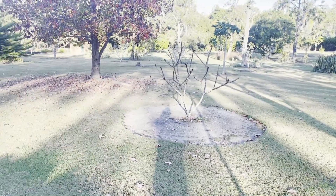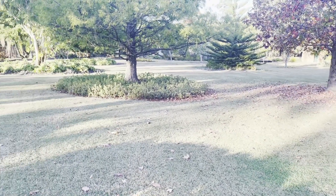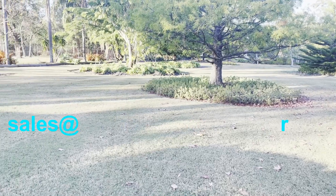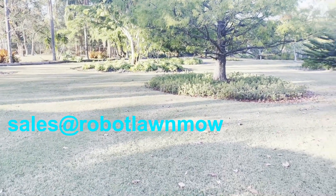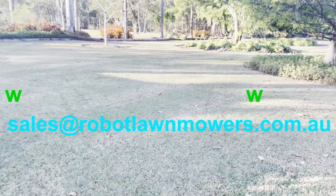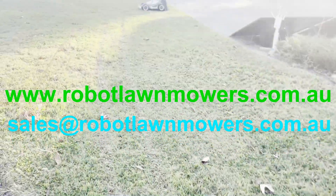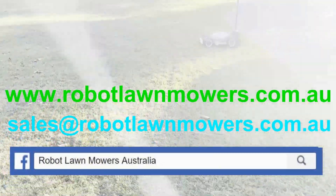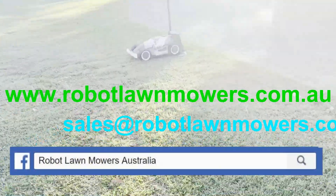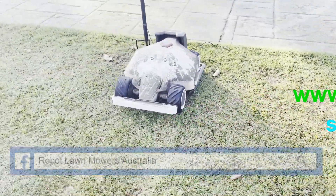If you've got any questions, you can email us at sales@robotlawnmowers.com.au, check out information on many other robots as well as the Luba on our website at www.robotlawnmowers.com.au, and find us on Facebook by searching for Robot Lawn Mowers Australia for short videos and updates. That's it for the Luba — thanks for watching.